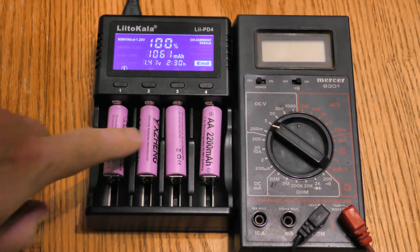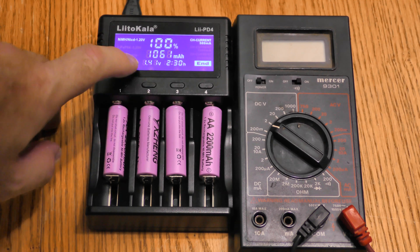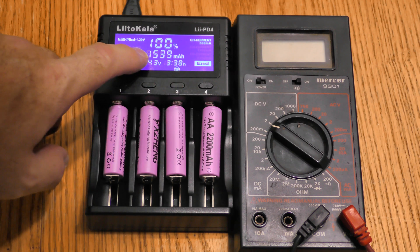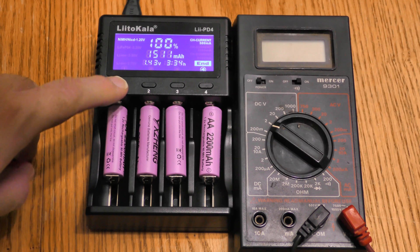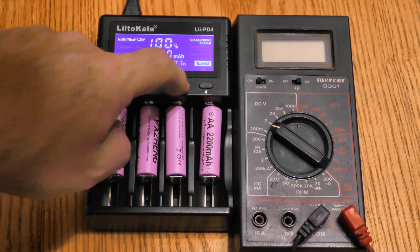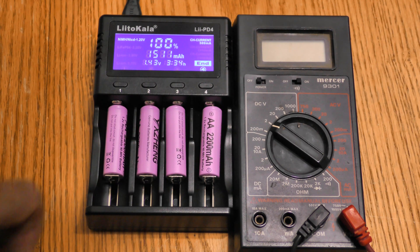Now these are supposed to hold 2200 milliamp hours. Battery one was able to hold 1061, battery two 1560, battery three 1539, and battery four 1511. This one is obviously a problem battery. The other three are working pretty well, but none of them are the advertised 2200 milliamp hours.